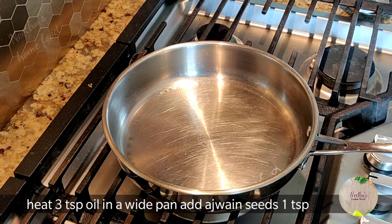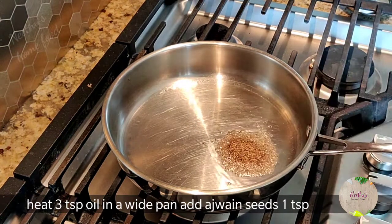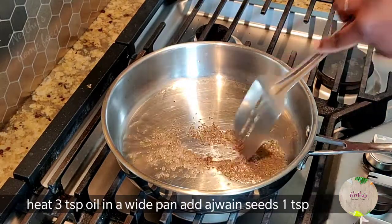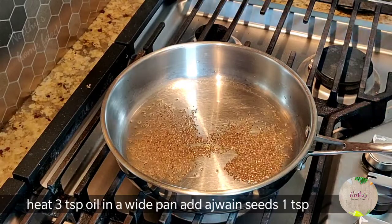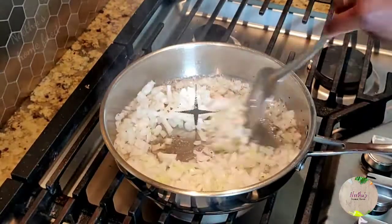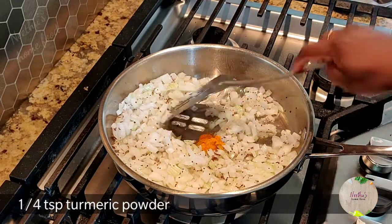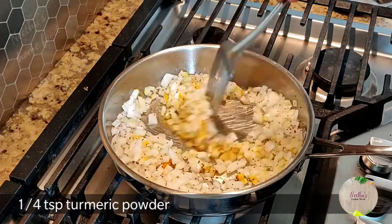Take a white-bottom deep pan and heat three spoons of oil — any cooking oil that you regularly use. Add one teaspoon of ajwain seeds and roast it well. I'm using white onions; you can use any kind of onions. Chop them and add them in, then add a quarter teaspoon of turmeric powder and cook for 30 seconds.